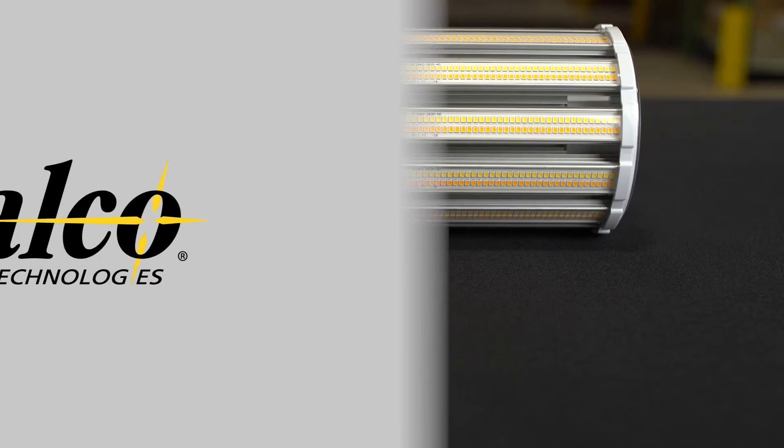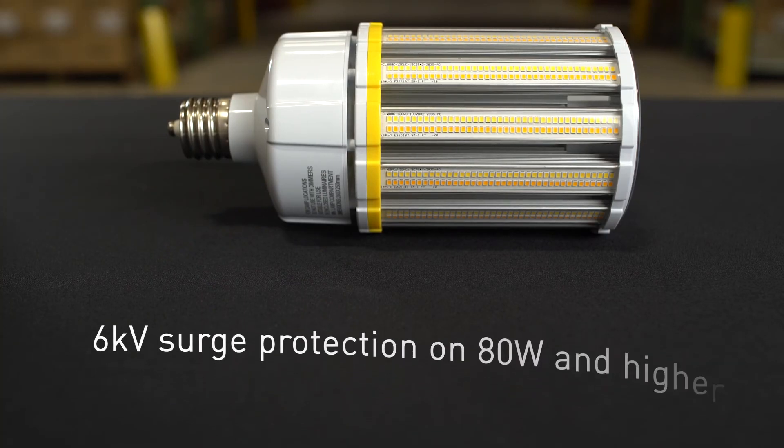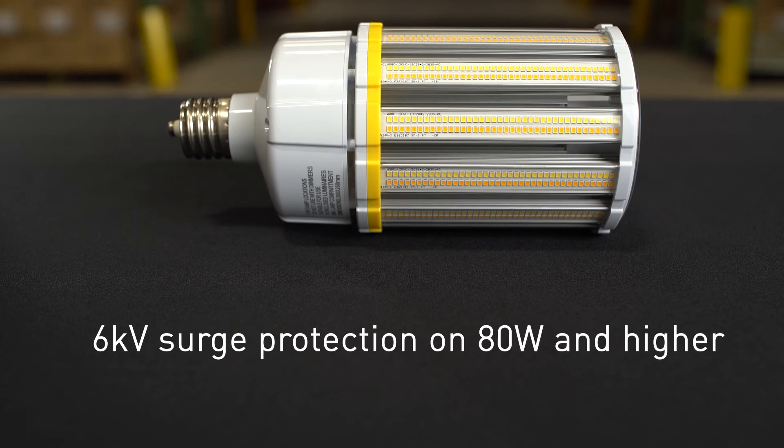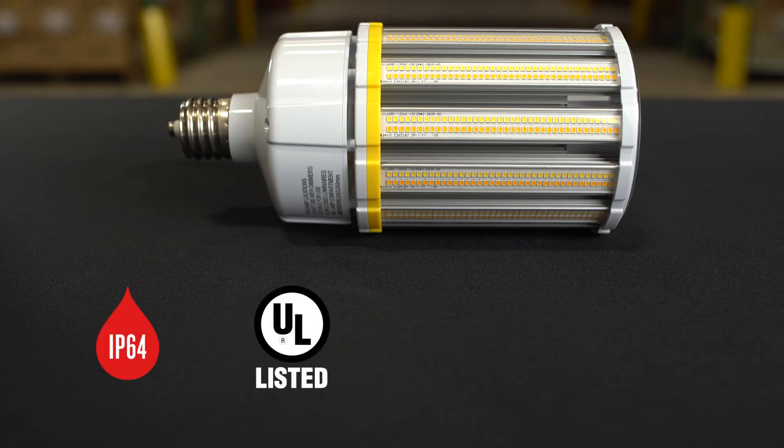The lumen output has a range of approximately 1,600 to 8,000 lumens. 4KV surge protection is provided on the 12-watt through 54-watt, and 6KV surge protection is offered on the 80-watt and higher. These lamps are also IP64 rated, UL listed for damp locations, and rated for use in enclosed luminaires.